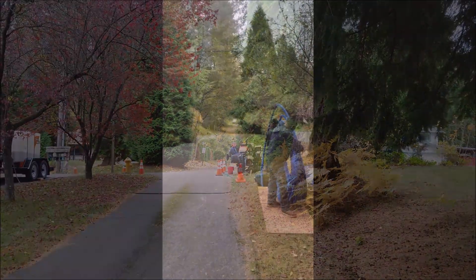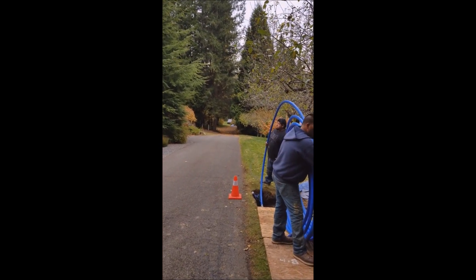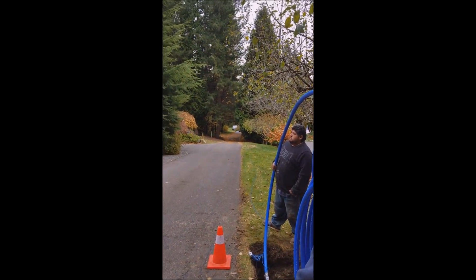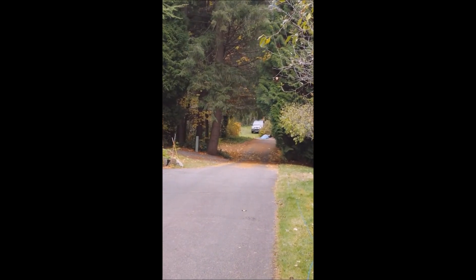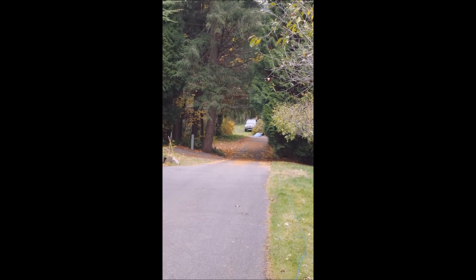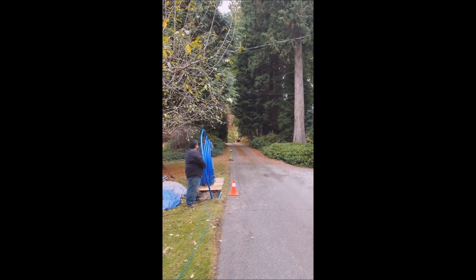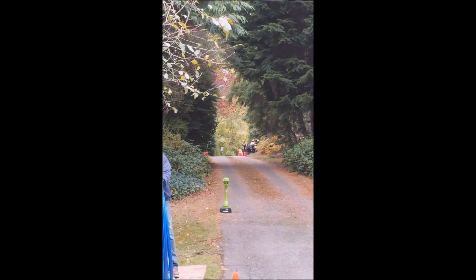We're out here in Bothell, Washington. We just are boring in, directional drilling, a new water service line, approximately 600 lineal feet. Yesterday we bored in the first 350 feet down the driveway, approximately to that truck over there, our orange cone. And then today we're just getting ready to pull in the last 200 feet up this driveway to the corner of the road where our drill is located.